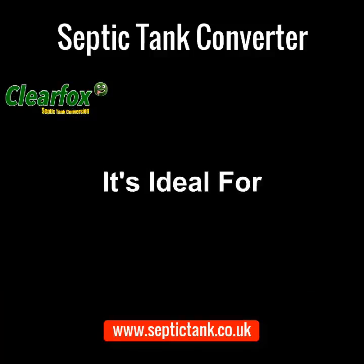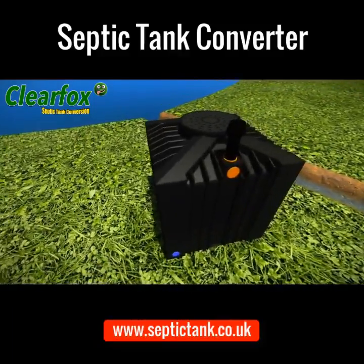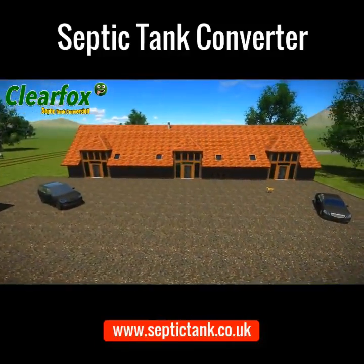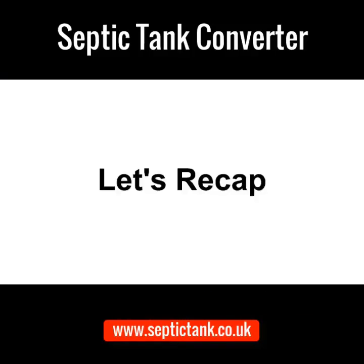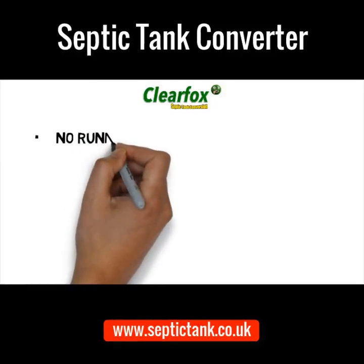The ClearFox non-electric septic tank converter is ideal for domestic properties, barn conversions, holiday lets, glamping, camping and caravan sites, and much much more.